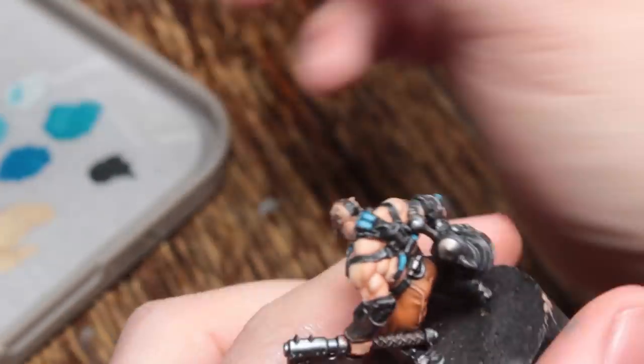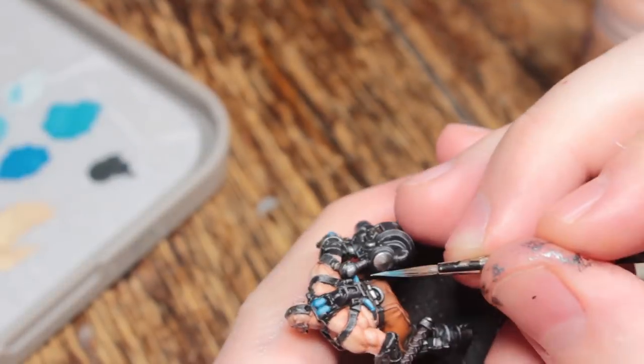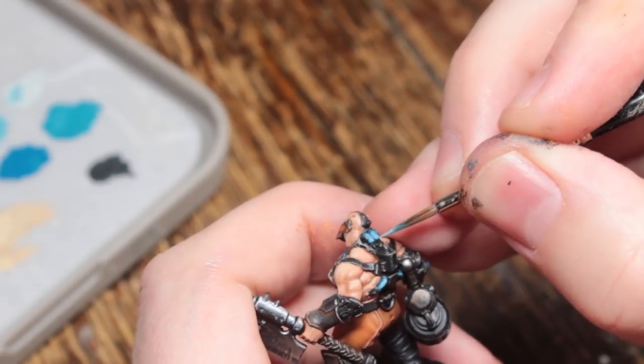Now I'm adding a little bit more Ulthuan Grey and creating another highlight in an even smaller area.